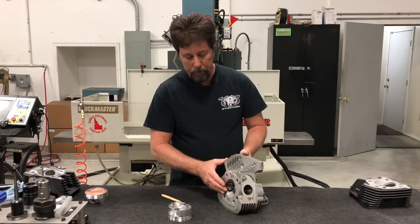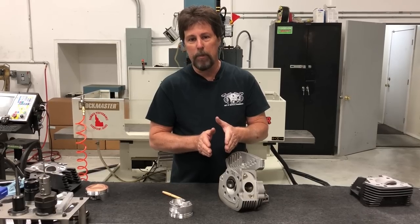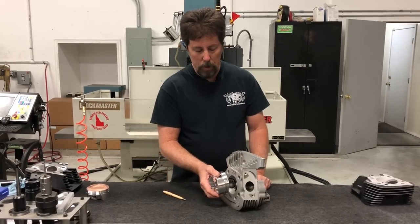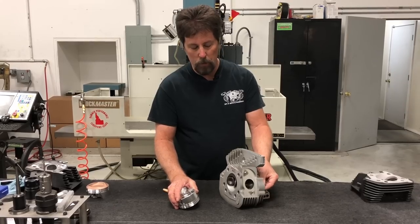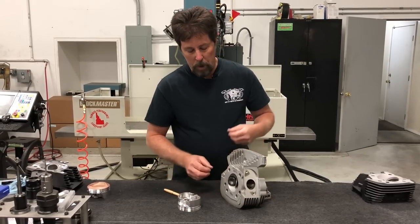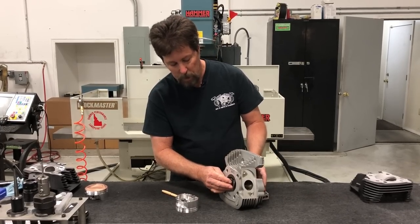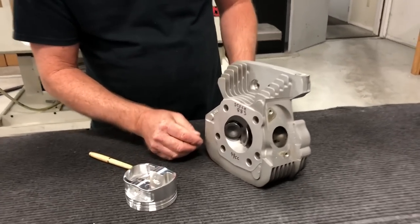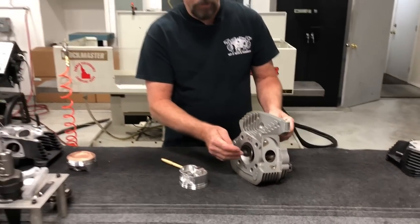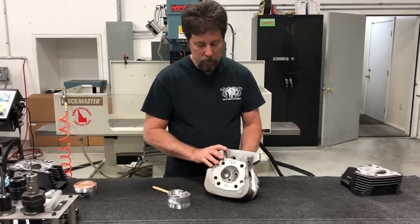This setup — with longer valve stems and valves closer together — doesn't allow a whole lot of overlap. Because the valves are longer than in 1200 heads, you can get into trouble quickly with piston-to-valve clearance as soon as you add more overlap in the cams. Furthermore, if you make the valves bigger and add overlap, the two valves can run into each other. You must maintain minimum clearance between valves during the overlap window — those are both obstacles the 883 head presents.